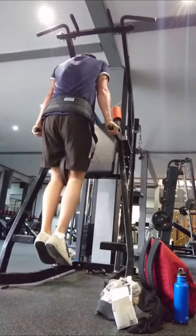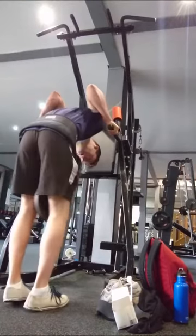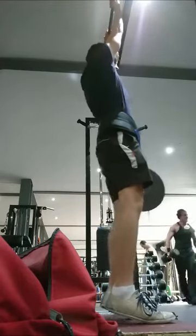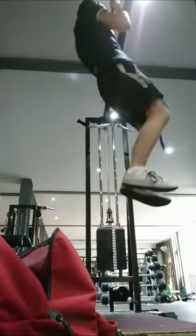As you can see here, I'm just doing a slow negative. I'm really happy about that 2 rep PR there. I have gone a lot heavier on weighted dips, but using that 4 second down, 4 second up tempo, it makes it a lot harder.